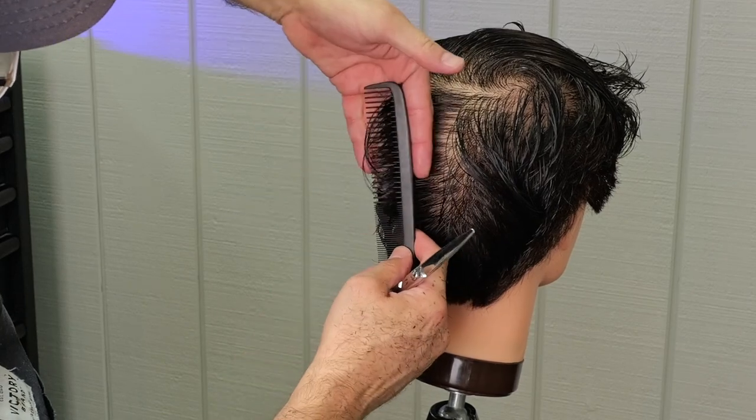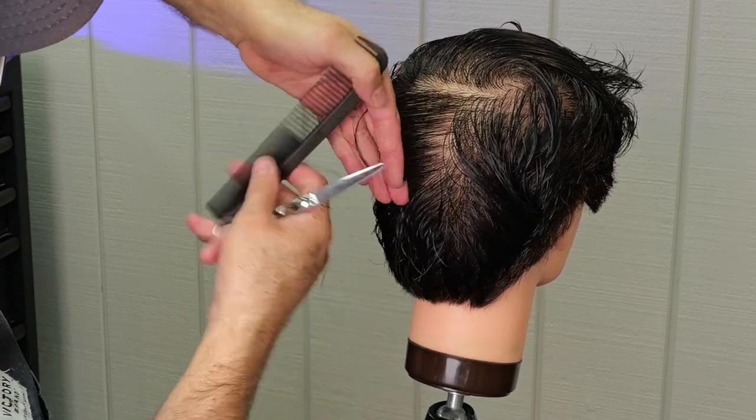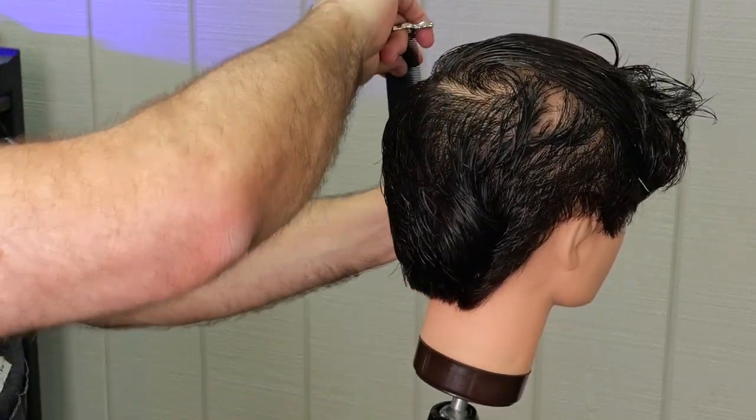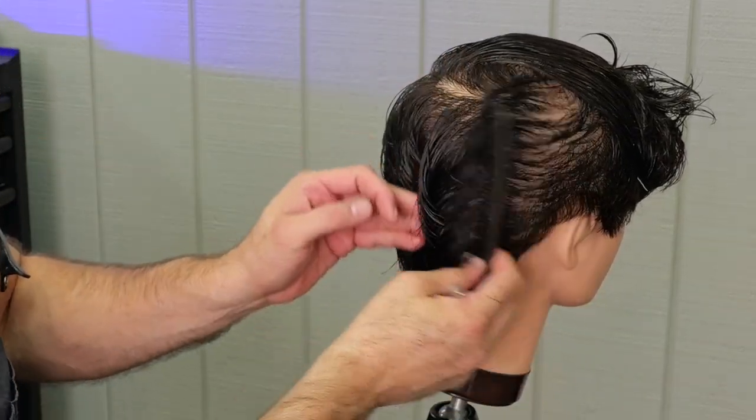Here you can see I'm broadening the width on the left side of the head so it matches the right side of the head. I'll check that out, see how that's looking — that's looking pretty good.